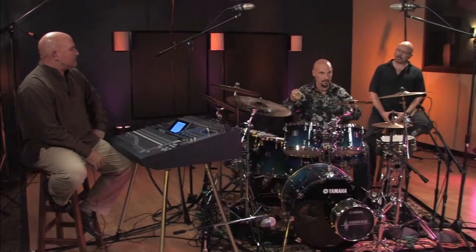Very simply, in modern contemporary — what I would call pop music, radio music — I pretty much tune the heads very loose. Literally, finger-tighten the lugs all the way around, front and back heads, and then just one twist of a key. That's it.